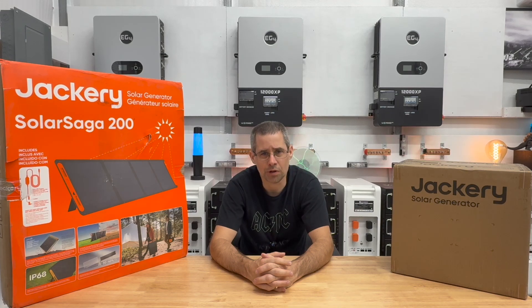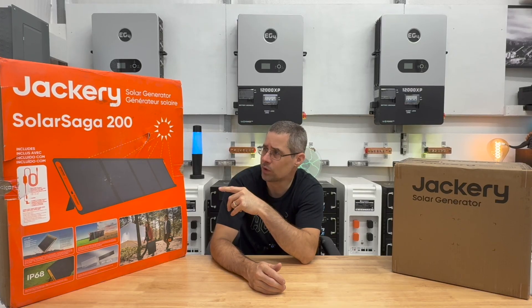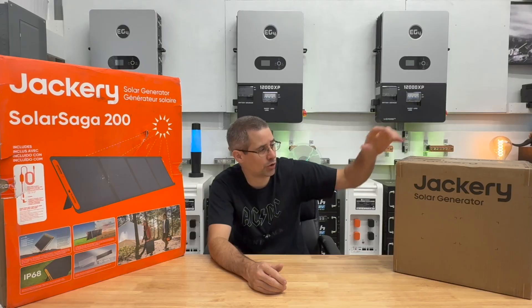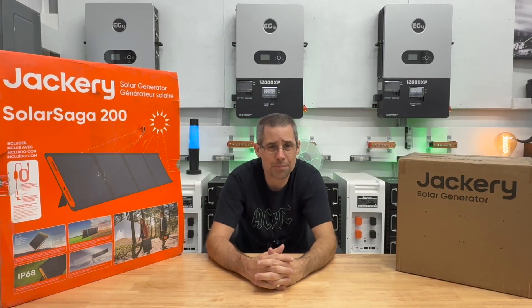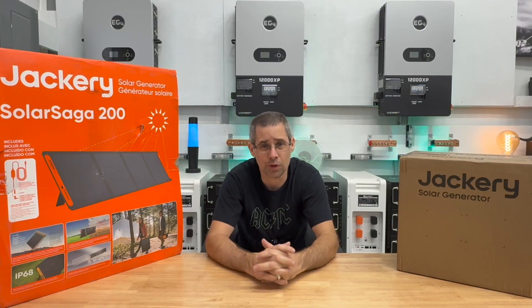Today we're going to review two Jackery products that were sent in for review. The first one is the Jackery Solar Saga 200 solar panel, and then the second one is the Jackery Power Station 1000 V2. We're going to unbox them, look at the specs, put them through their paces, and see if they're any good.